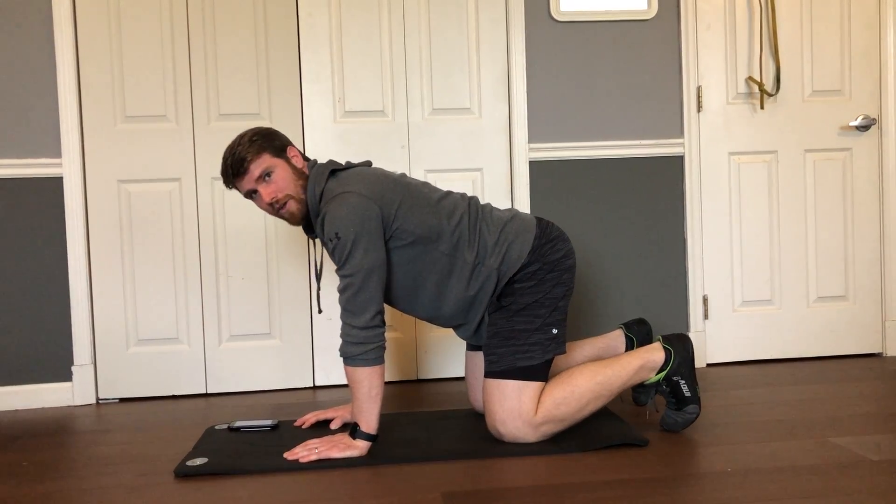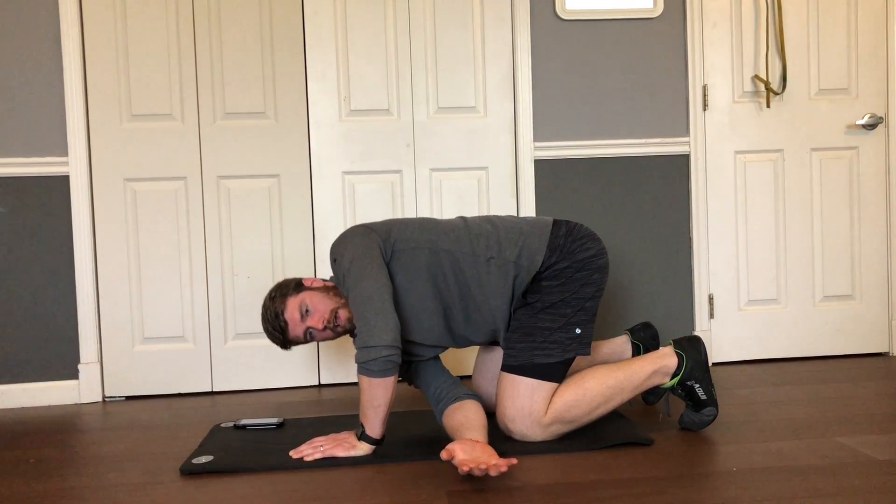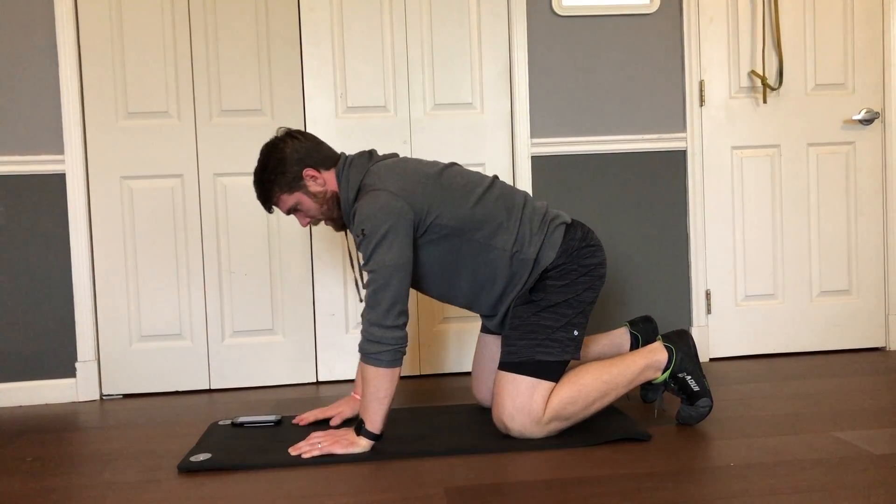Then we're going to thread the needle, alternating. Staying in the same position, you're going to take one hand, go inside of your knee and arm, reaching as far as you can. Then pull it back and go to the other side.